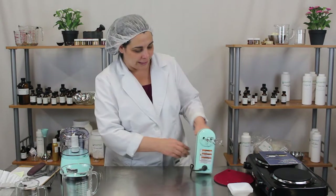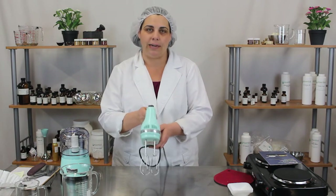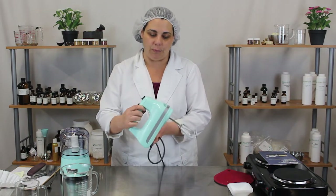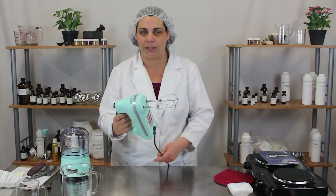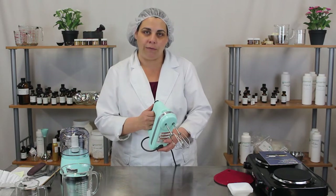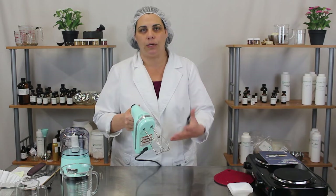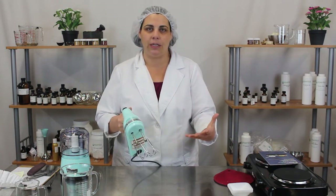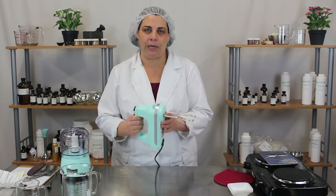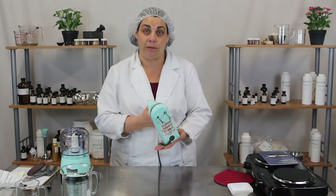Moving on — the KitchenAid blender. This one is great for whipping up butters. It's a five-speed blender and pretty easy to use. It's not super powerful, so if you have bigger projects or a larger batch of whipped butter you probably want to go buy an industrial mixer, which you can find at most restaurant supply stores.